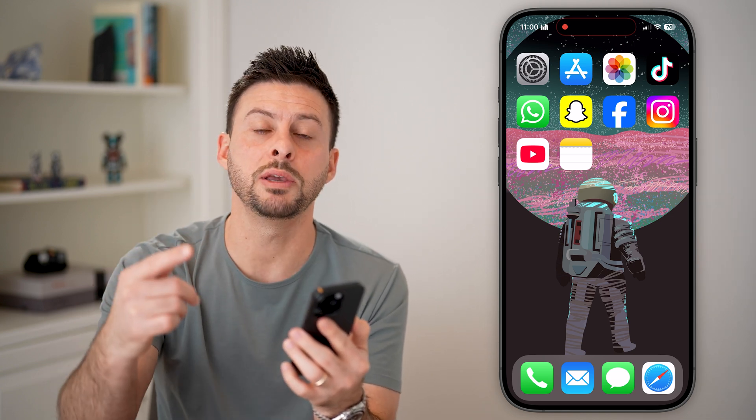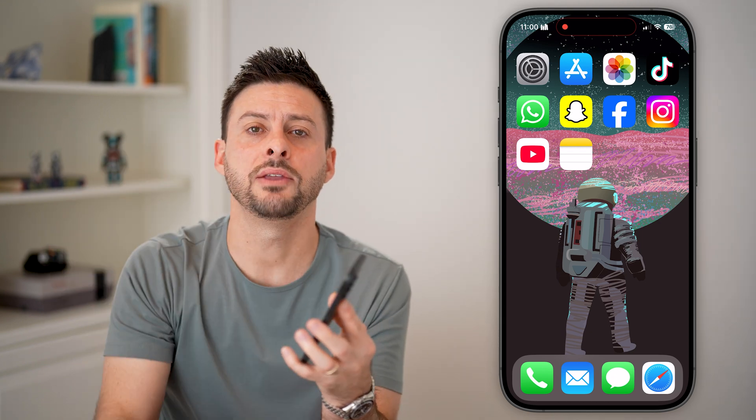You'll see the Apple logo and then it'll reboot everything and you'll be good to go. I hope this helps — if it did, hit the subscribe button down below. It really helps me out. Thanks guys!